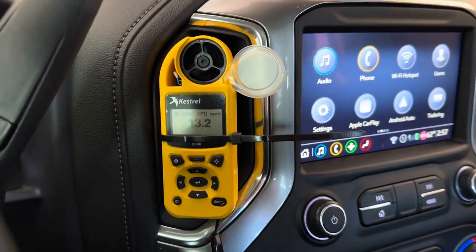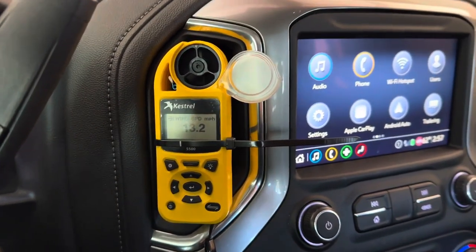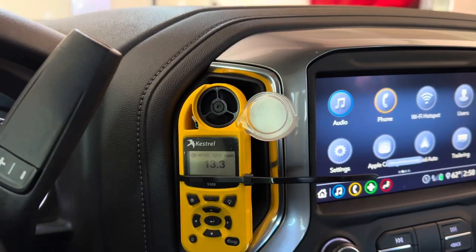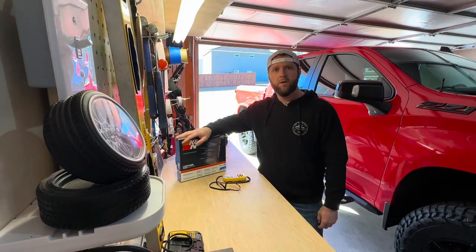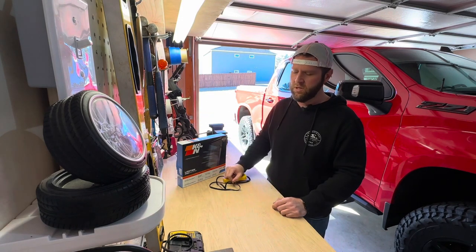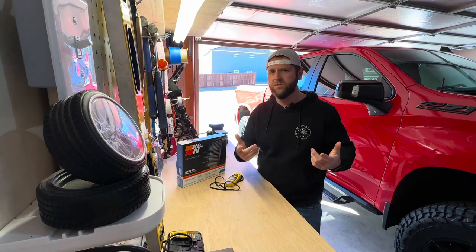This is actually pretty impressive — we're sitting at 13 miles per hour. It's not crazy numbers, but it'll cool the cabin down a little bit more. Good job K&N. That was a pretty cool little test. If you like this video make sure you hit the thumbs up and go ahead and subscribe. We'll see y'all.